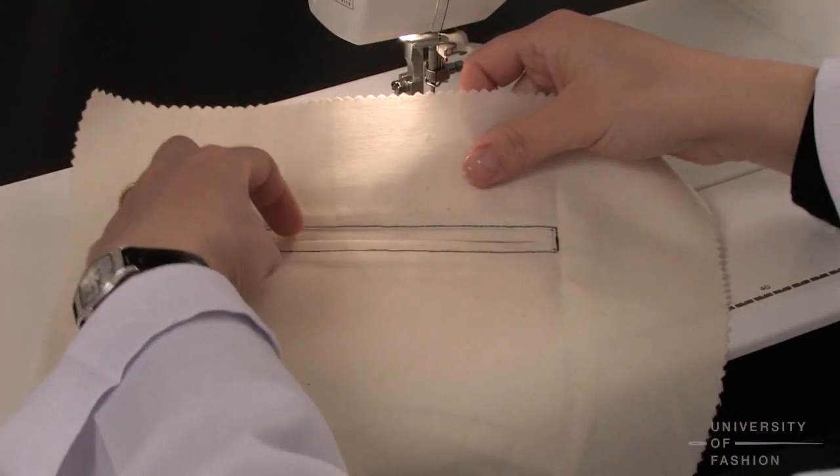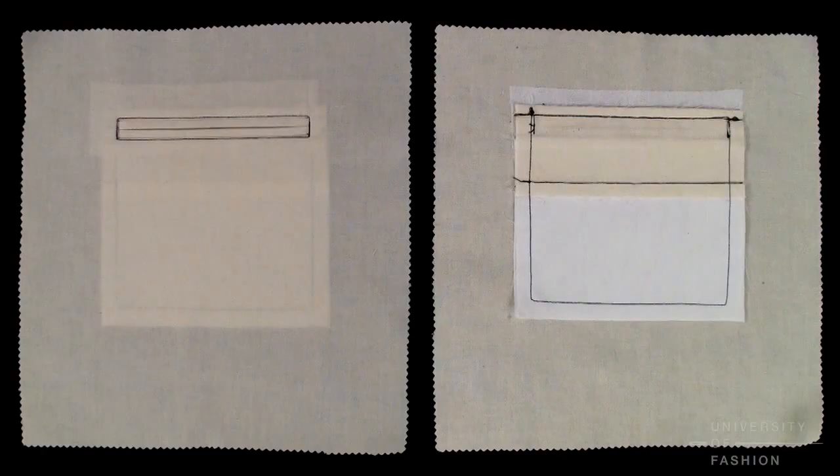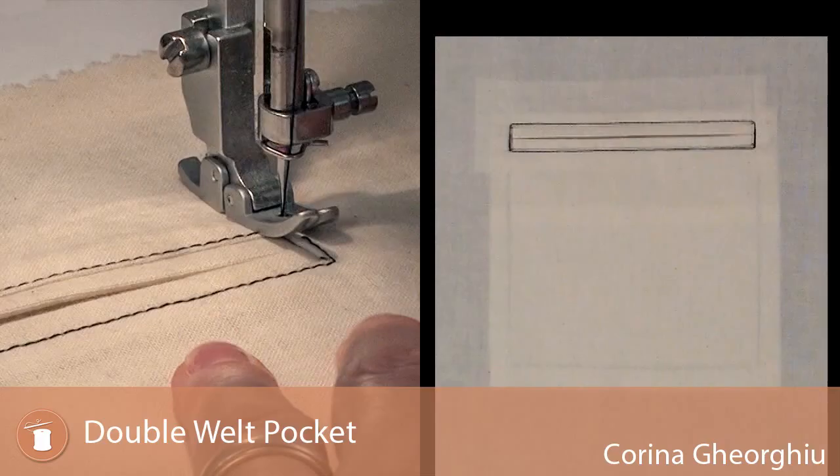If you'd like to try your hand at another popular tailored pocket, then check out our single welt pocket lesson. The single welt pocket is a classic and often used on the breast pocket of a jacket.